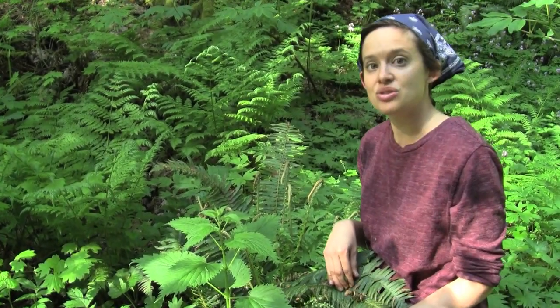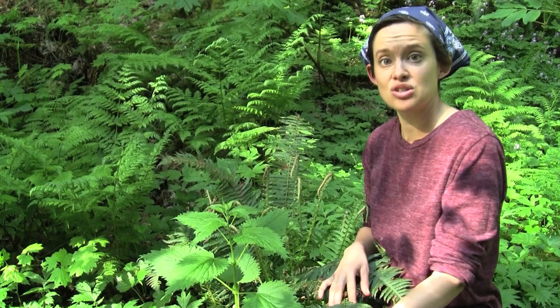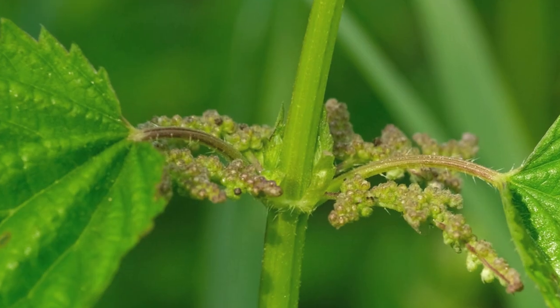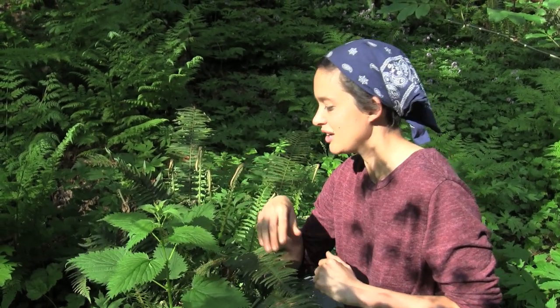Another cool thing about this plant is the stem makes really good cordage material. It can grow up to seven feet tall, so the whole stem can be dried and then pounded out to get a nice material that indigenous peoples used to make fishnets or snares. They also have seeds that grow on them that are quite tasty and have kind of a nutty flavor, but you have to be extremely careful picking them because of all the little hypodermic needles on the plant.